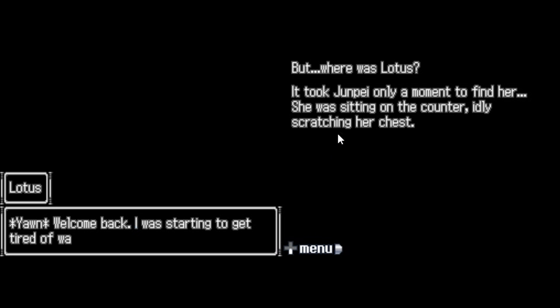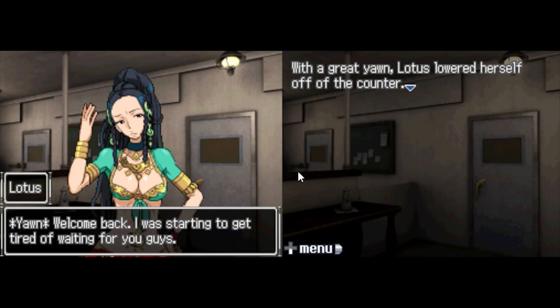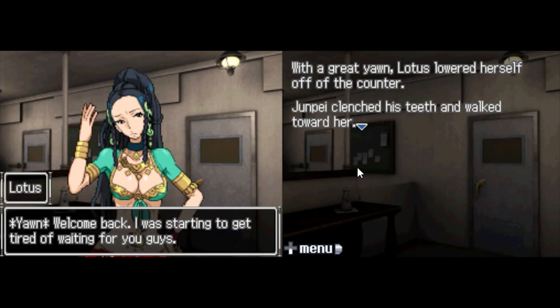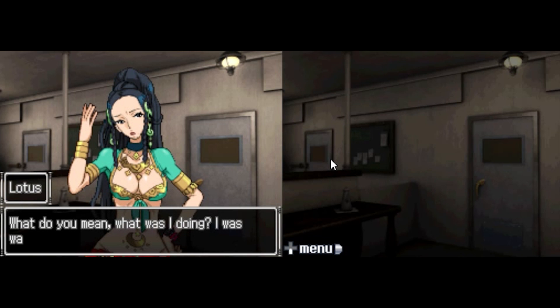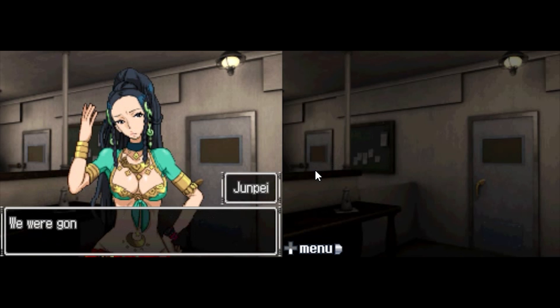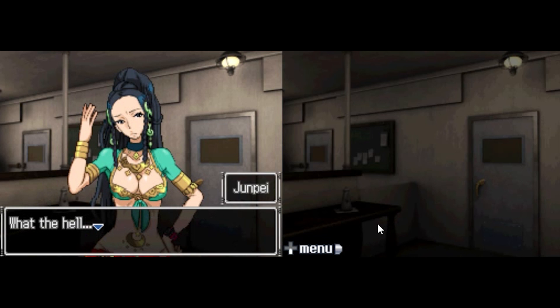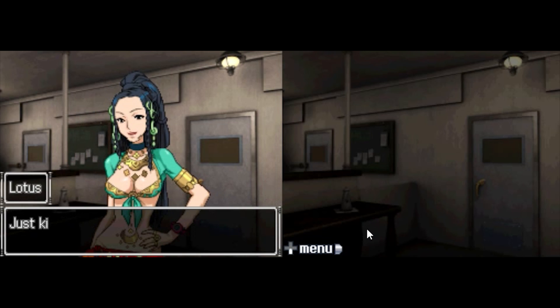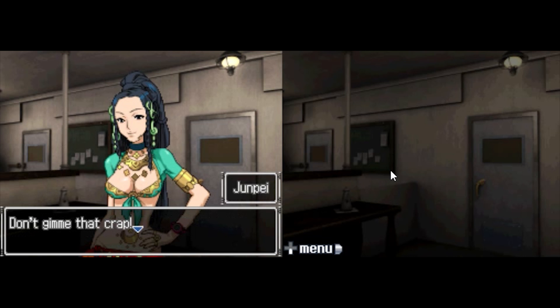Welcome back. I was starting to get tired of waiting for you guys. With a great yawn, Lotus lowered herself off of the counter. Junpei clenched his teeth and walked towards her. What were you doing? What do you mean, what was I doing? I was waiting. We were gonna die! Oh yeah? But you didn't, so everything worked out alright, didn't it? What the hell? Just kidding! You know, it might not look like it, but I was really, like, deeply worried.